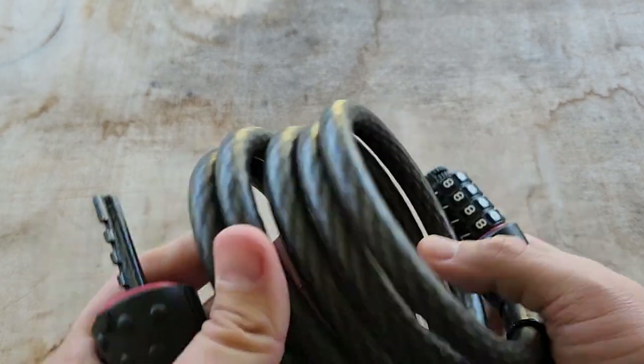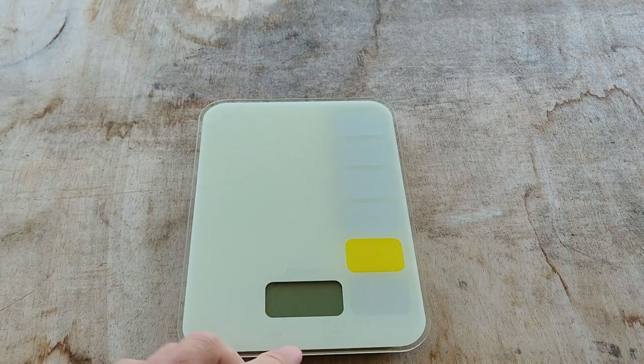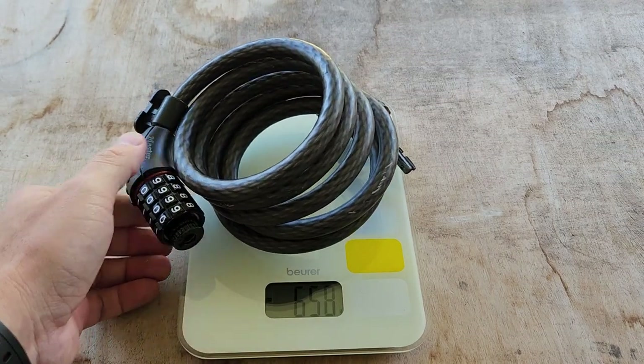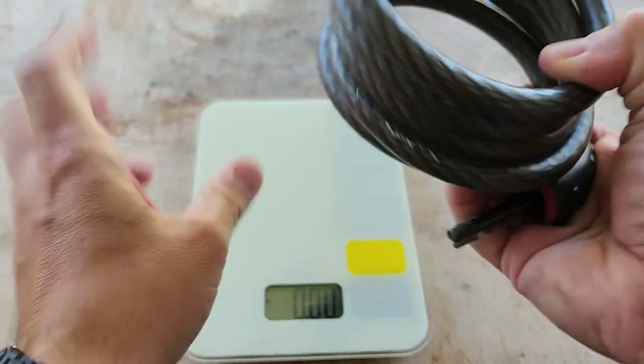What else about the lock? It's a pretty good bike lock. Let's check the weight — I have the scale here for that. It's going to be 698 grams, that's 24.6 ounces. So it's got a bit of weight to it. You want things to be lighter, but there's a trade-off there.